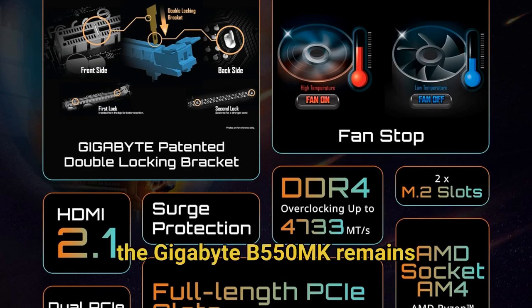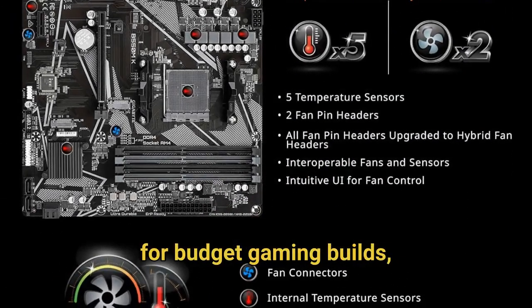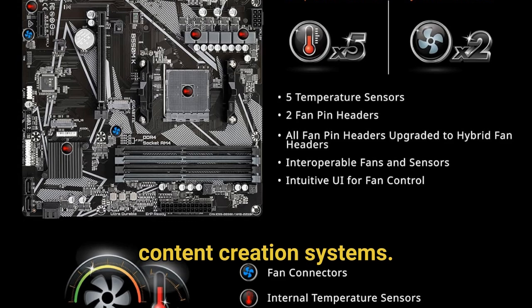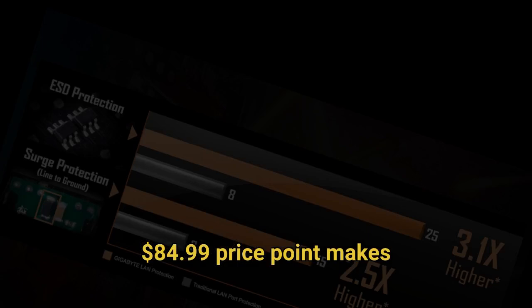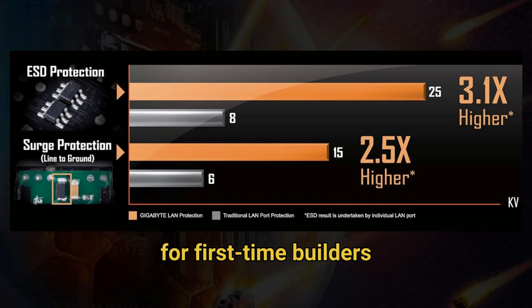Despite these limitations, the Gigabyte B550MK remains an exceptional choice for budget gaming builds, home office PCs, and entry-level content creation systems. Its combination of modern features, stable power delivery, and attractive $84.99 price point makes it particularly appealing for first-time builders or those upgrading from older AMD platforms.